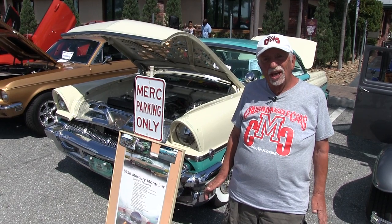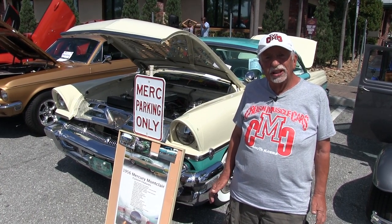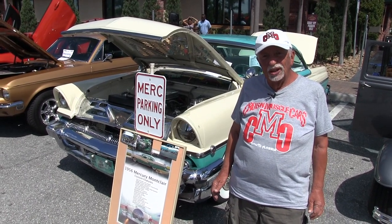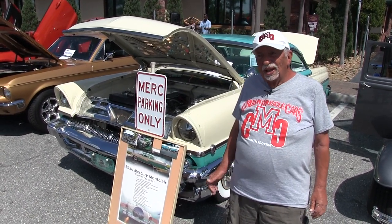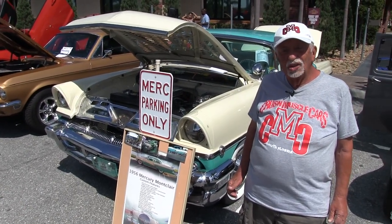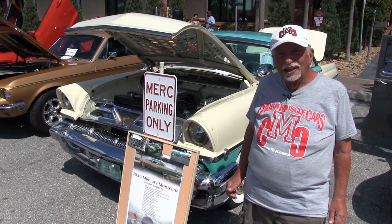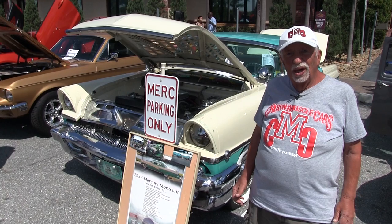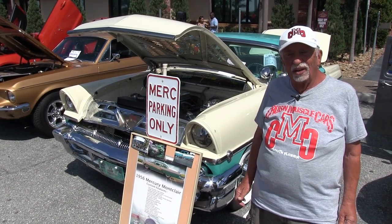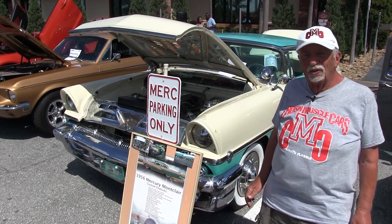The engine was seized, so I put a 350 Chevy engine in it and a 700R4 transmission. On the left side of the firewall was my original car — I sold that to build up the Mercury. It's my pride and joy, and now in Florida, four years, my daily driver. I'm putting mileage on, a few little chips, but still beautiful.